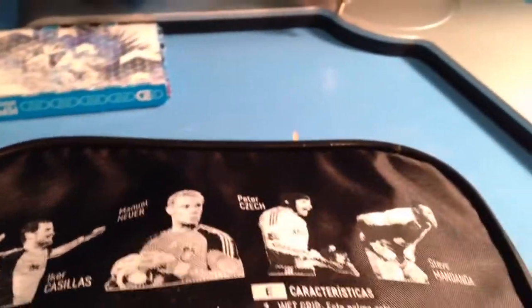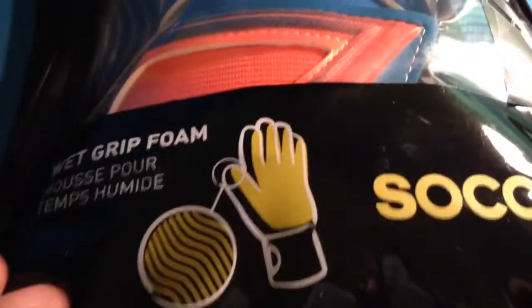These do retail at a pretty expensive price — I'm not entirely sure, but you can look it up. On the back you've got all your literature: Casillas, Neuer, Chek, and Steve Mandanda. On the front you've got your view of the gloves, showing you about all the wet grip stuff, the Adidas branding, your size, and the branding.